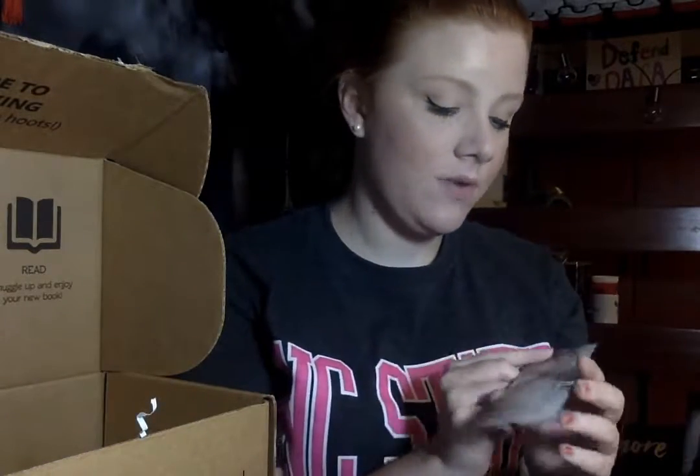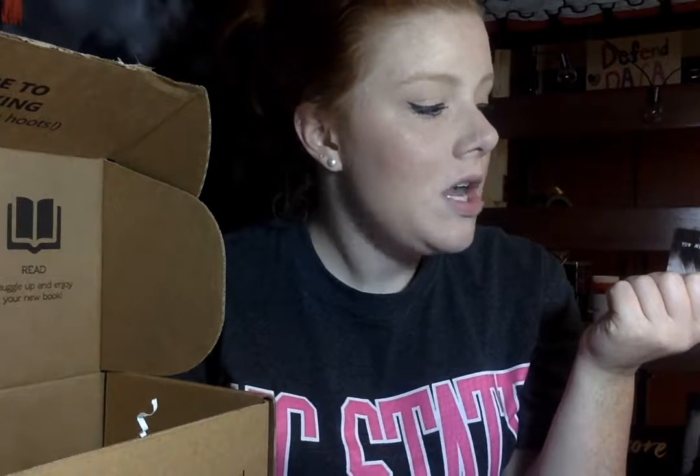Then we have a bookmark from 'Six of Crows.' It says 'No mourners, no funerals' — among them it passed for good luck. On the other side it says 'When everyone knows you're a monster, you needn't waste time doing every monstrous thing.' It's very pretty — I like how it has a light side and a dark side.